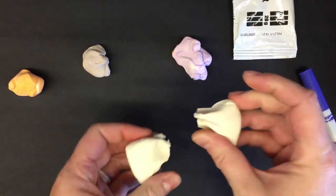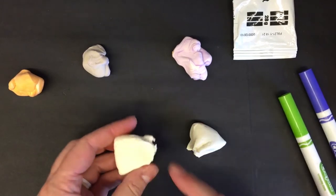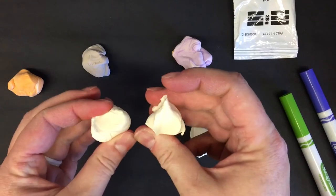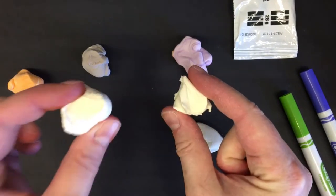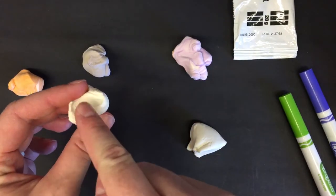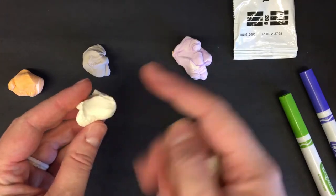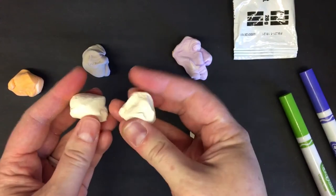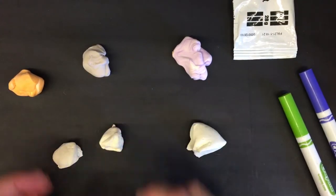The bigger piece will be the body of the fish. Then break the remaining piece into two — one will be the tail and the other for details like the eye, scales, stripes, lips, fins, and the dorsal fin on top of your fish.